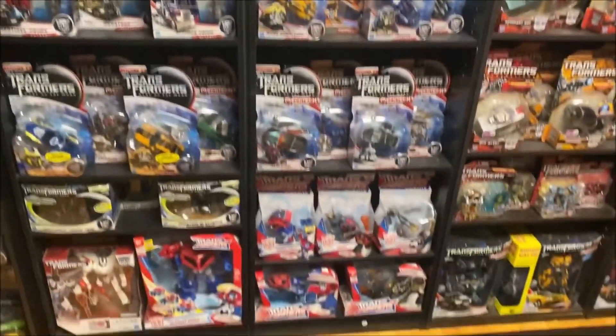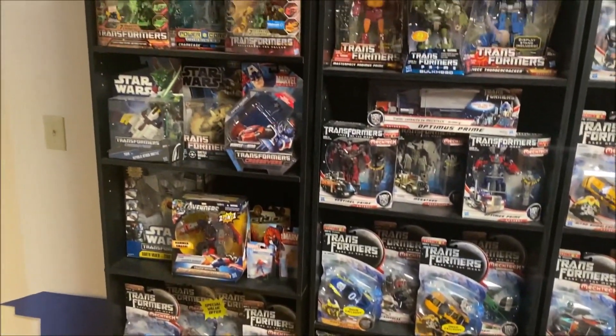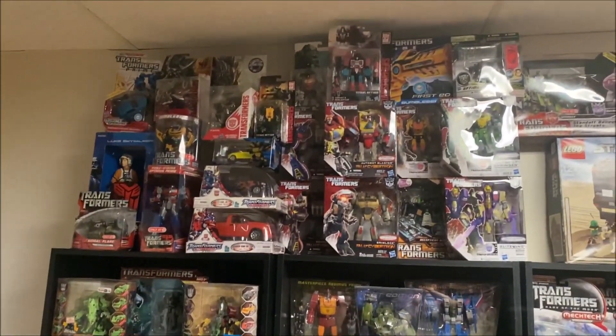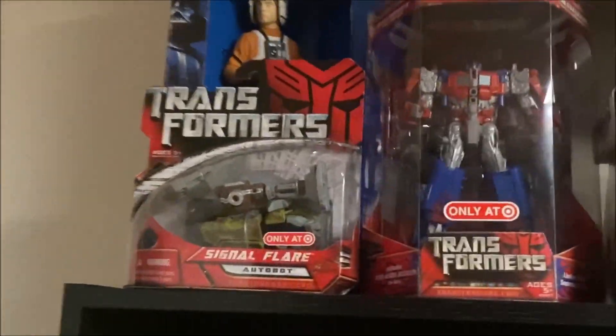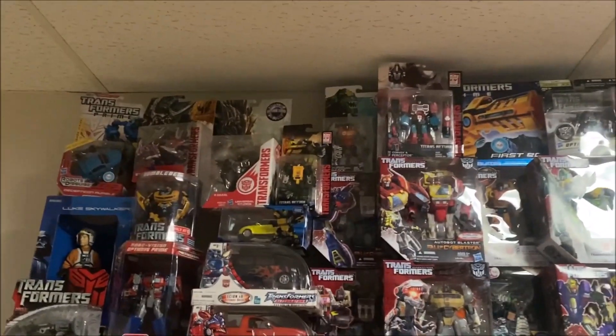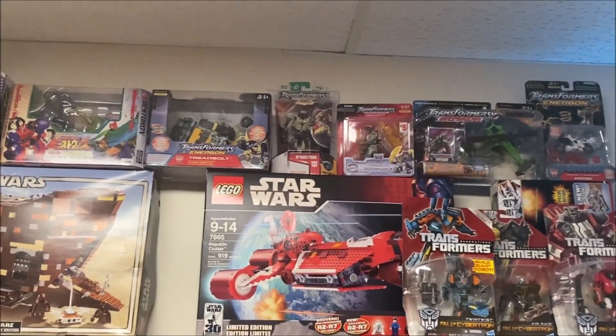A lot of this is Dark of the Moon deluxes. A little bit of Animated down there. Got some crossovers here — I've shown these off in my apartment tour video, but I'm just giving an update on what I kind of added. I don't know if I want to go through every specific thing, but I got stuff like this little Scout here. Universal, Snarl. I got a little bit of everything on the top here.